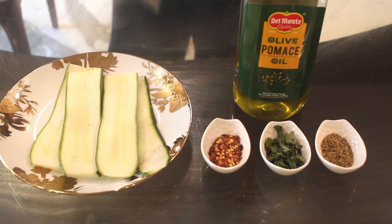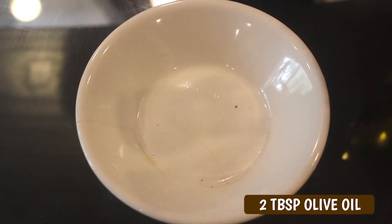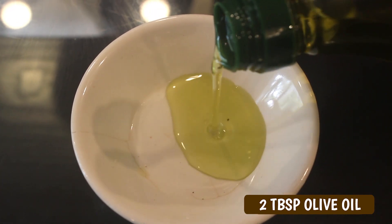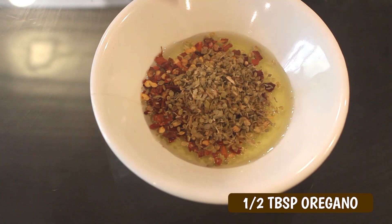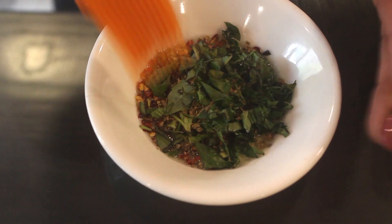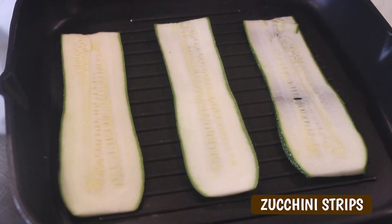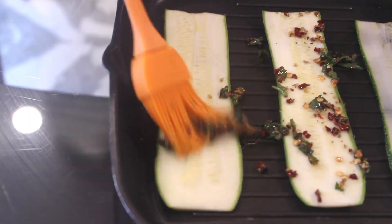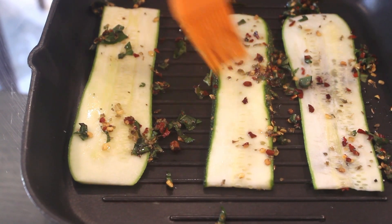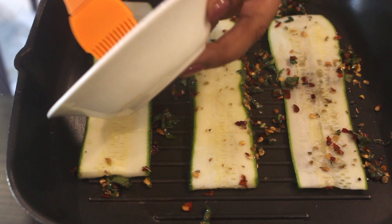Ingredients required for step 2 are olive oil, zucchini, chili flakes, basil and oregano. Take 2 tbsp olive oil. In that add 1 tbsp chili flakes, half tbsp oregano and 1 tbsp basil leaves. Just mix this and keep it aside. We have put the zucchini strip on a grilling pan and on that we are going to apply the mixture. So just randomly spread it. If I require more while grilling, just add a little olive oil.